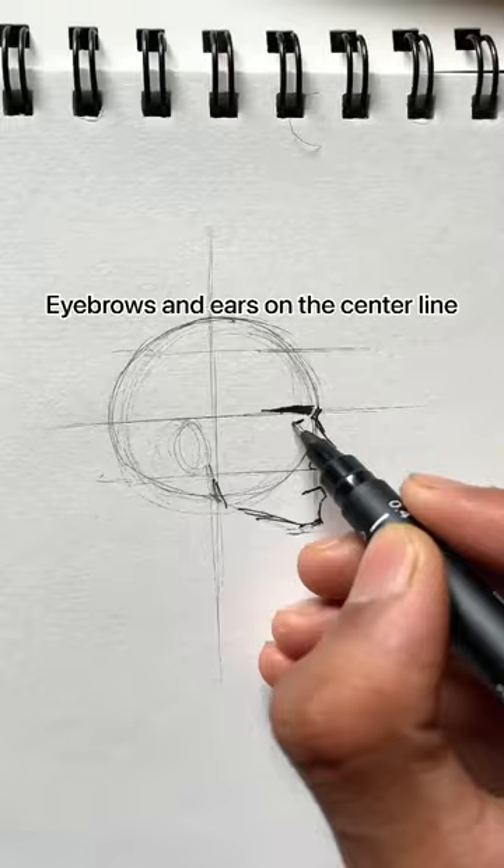Finally, draw the hair and give some details to it. And we are done with the sketch! Hope you like this video.